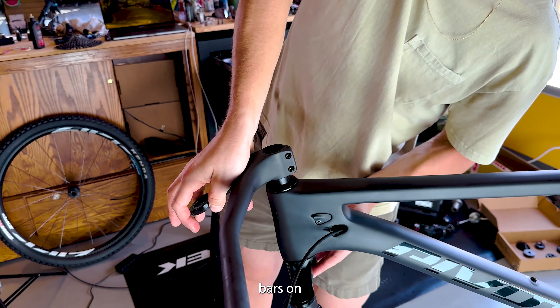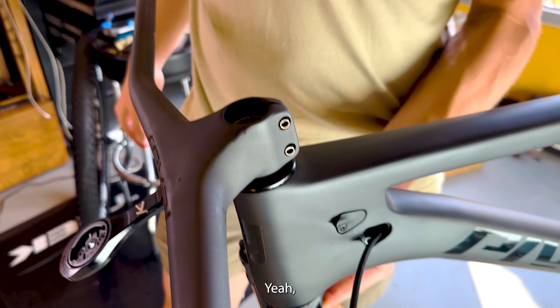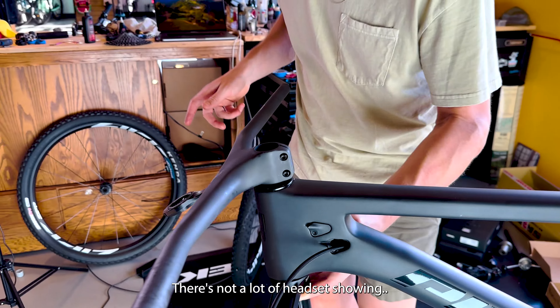Bars are on. Color matched — Midnight. It's almost like the same company made it.